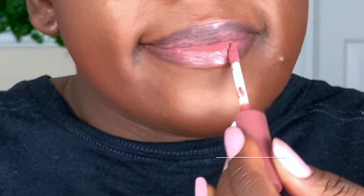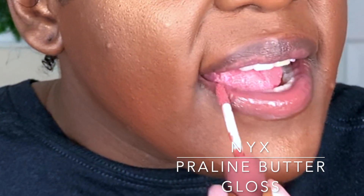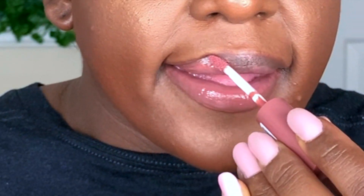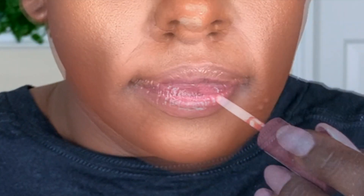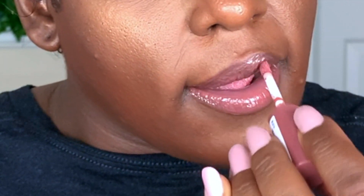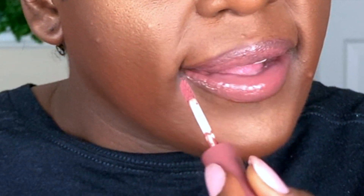To finish off the look, I applied this lip gloss directly to my lips without any lip liner or lipstick. And that's the look, you guys! Thanks for staying with me as I played in makeup and saw what came out. If you like this video, hit the like button, and if you'd like to see more videos of me playing in makeup, please subscribe. See you in the next video — bye!